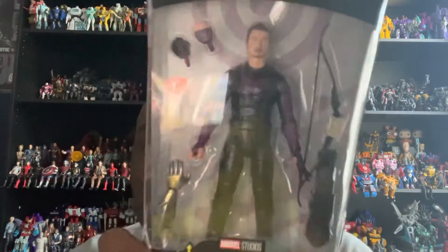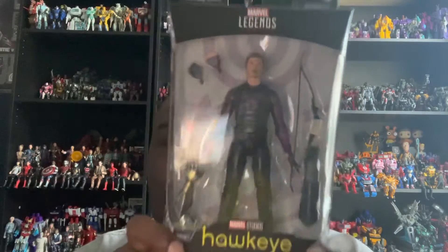On the back of the box you can see another image of Hawkeye, and there's a little bit of bio here which says: 'Hawkeye's only shot at taking down a dangerous criminal conspiracy is an unlikely new partner, Kate Bishop.'